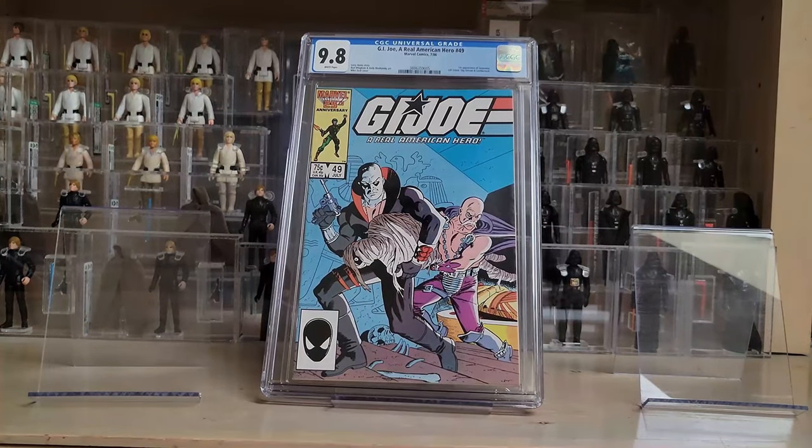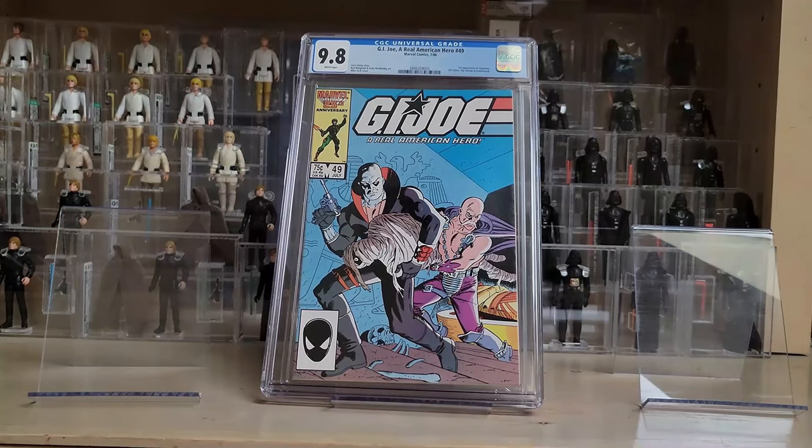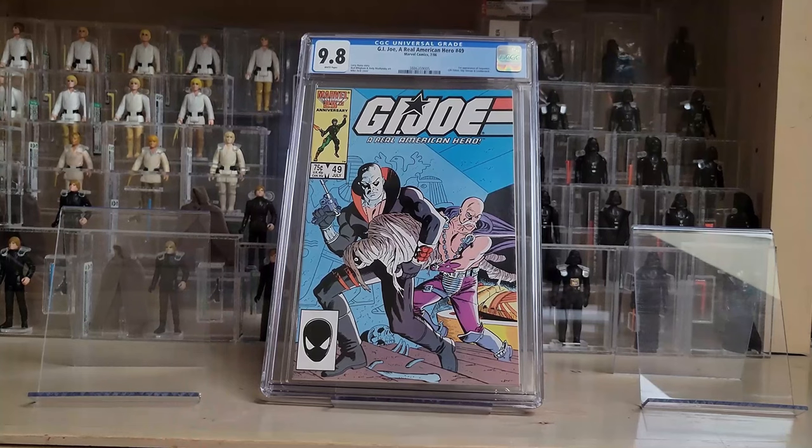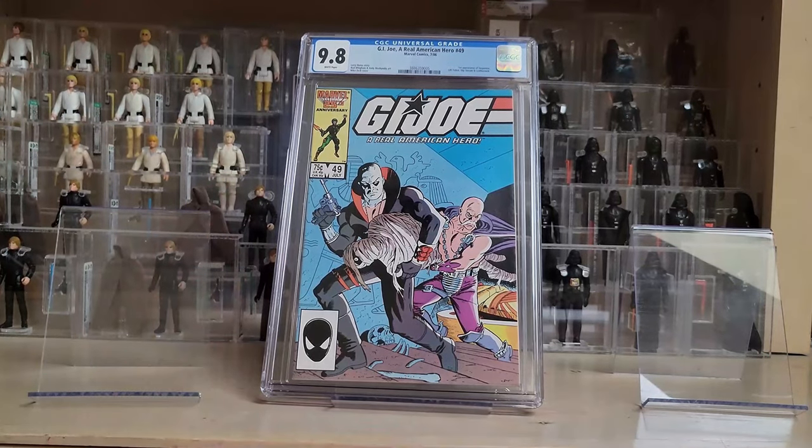Mike Zeck was probably my favorite comic book cover artist growing up, and I vividly remember reading and rereading this one. It's a great cover showing Destro and Dr. Mindbender stealing the bodies of famous emperors and dictators to use the DNA to create Serpentor. That's probably the lowest key of the G.I. Joe books I've picked up so far. When I saw it for sale on eBay — there are less than a hundred in a 9.8 grade — I went ahead and got it.